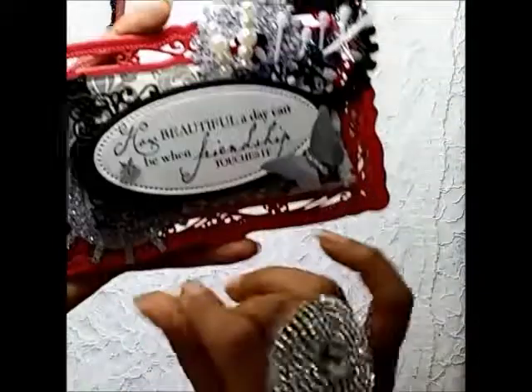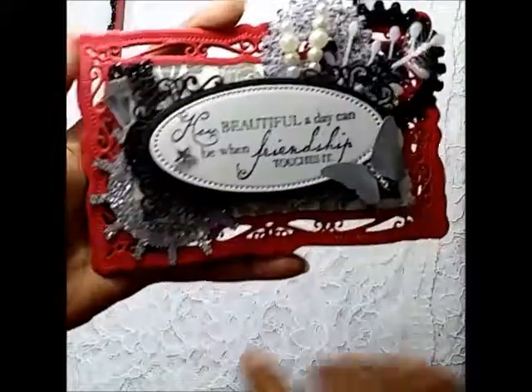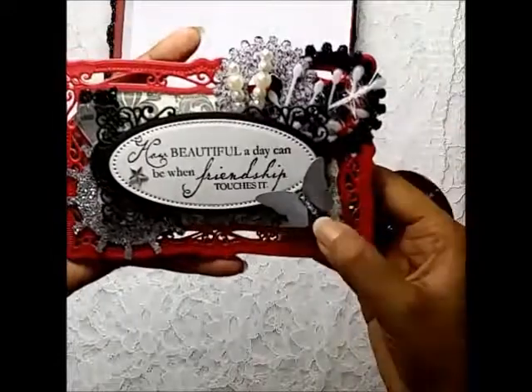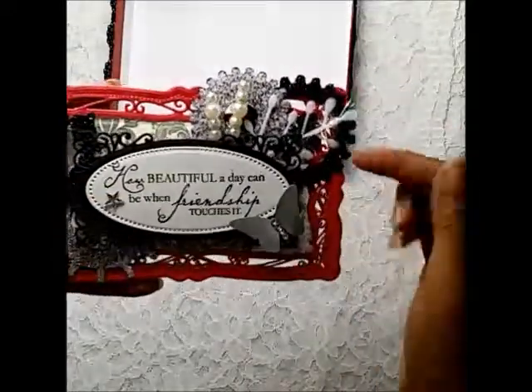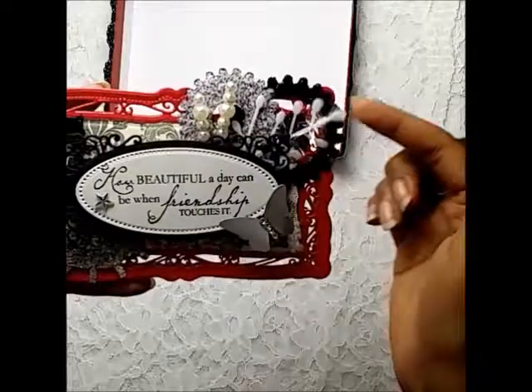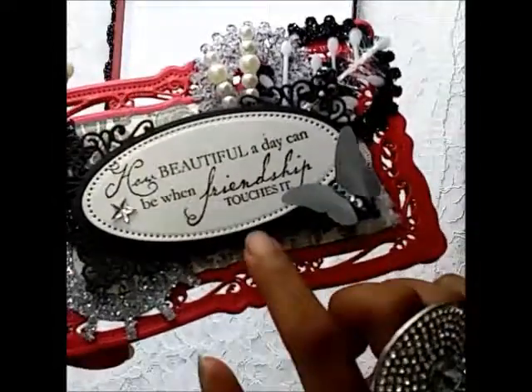The same bling piece that I used on the lid of the box is here too. The sentiment says 'how beautiful a day can be when friendship touches it like a butterfly.' Some rhinestones for the body, the same star bling, and this ornament piece. I inked the edges with black archival ink and this is the same pattern paper piece that I used on the box.